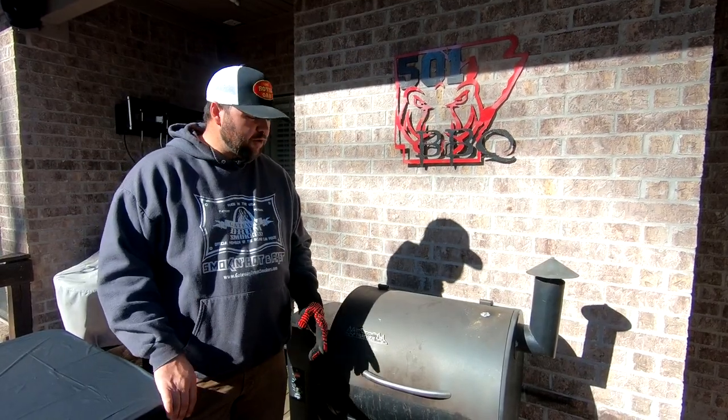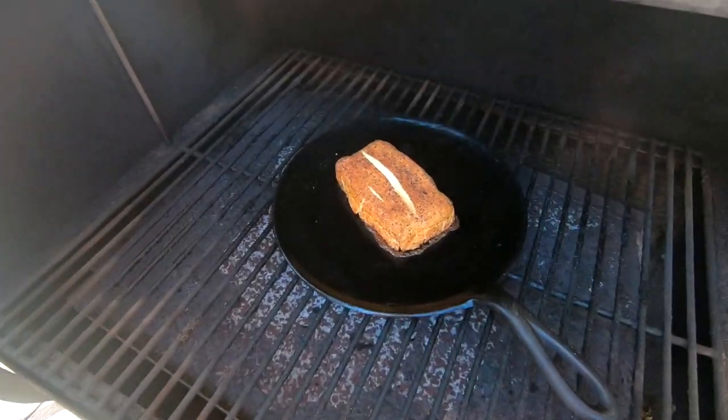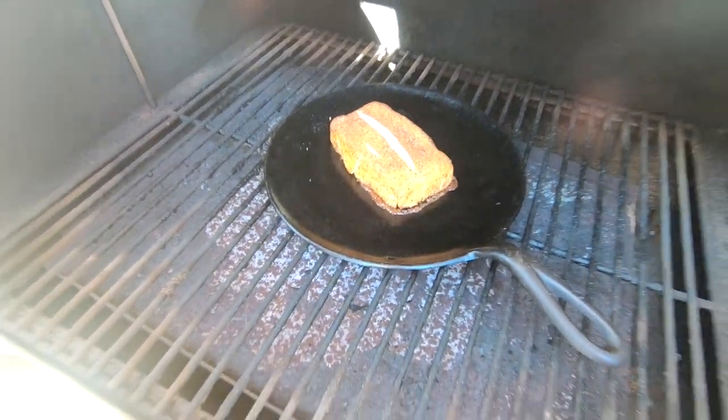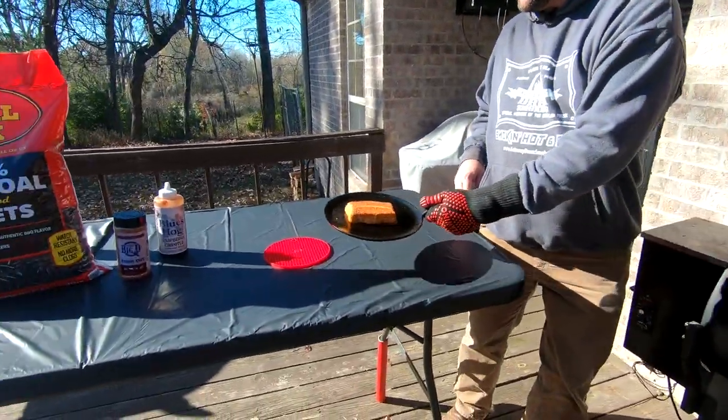It's been right at two hours so it is time to get this off. Looking good! We're just going to set it right here on the table.